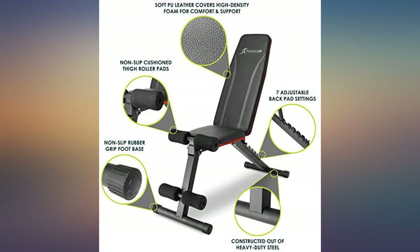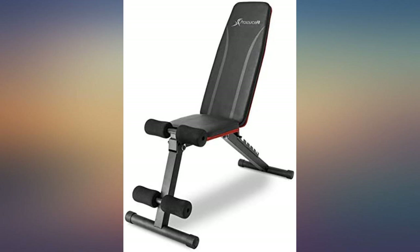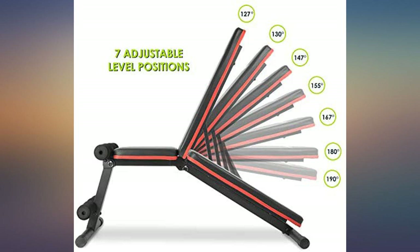The bench was super easy to assemble. It takes 10 minutes at the most because it comes almost pre-assembled. The bench is sturdy and looks good for a home gym — good value for money. I highly recommend this bench.